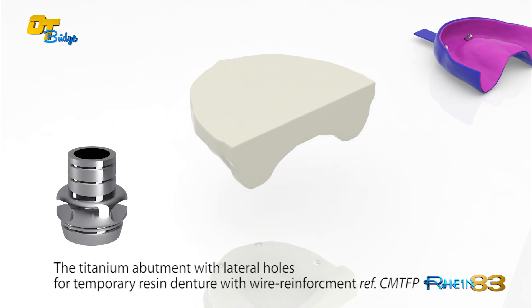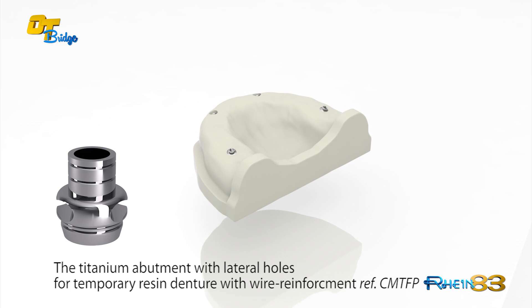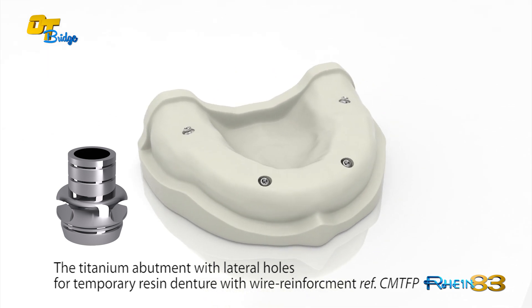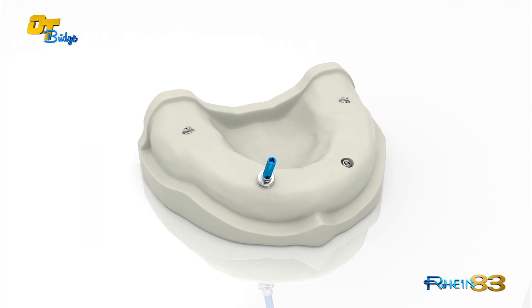The titanium abutments with lateral holes are used to create a temporary reinforcement for the immediate loading technique. The technician places the titanium with lateral hole over the OT Equator abutments to tighten the screws.